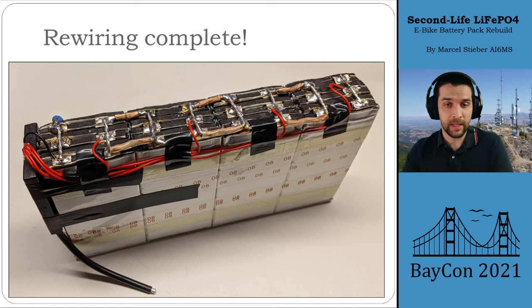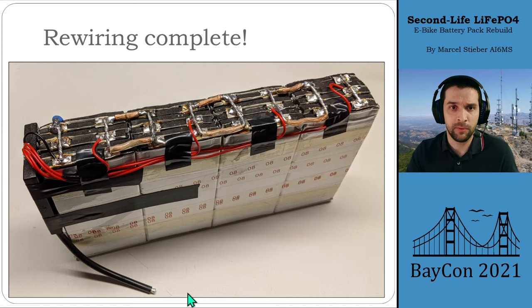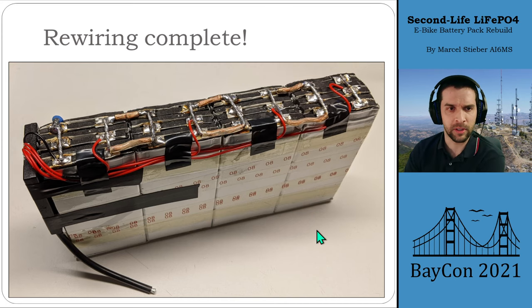Once we finished rewiring, this is what it looked like — a 4S6P pack. Here's our main battery negative, then the positive of one set tied together with the negative of the next, six cells tied together, all the way up to the positive end. Each individual red balance lead goes back to the battery management system on the end. I ran a couple of tests to make sure all the voltages looked good and the battery management system kicks in.